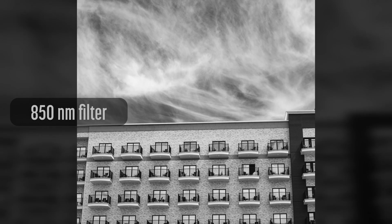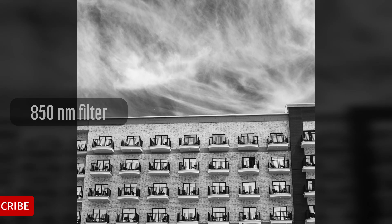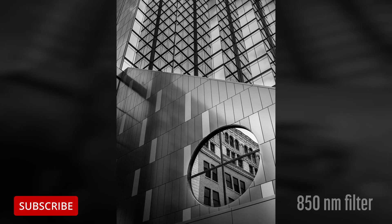If you find these videos helpful on your infrared photography journey, like, subscribe, or comment. Hope you enjoyed. Thanks.